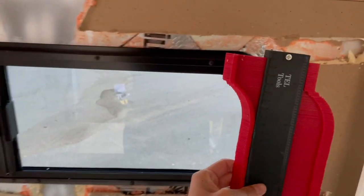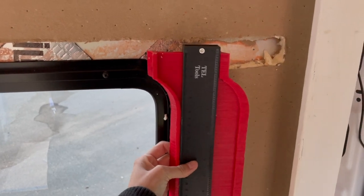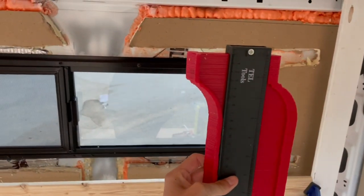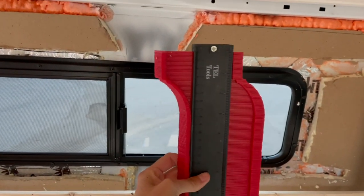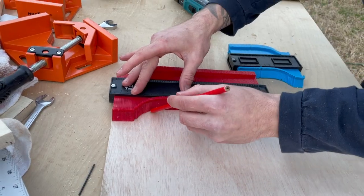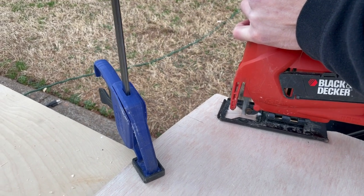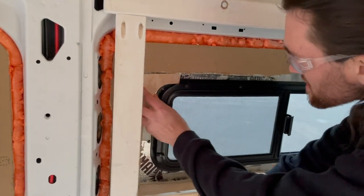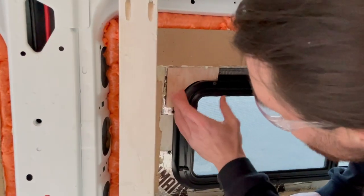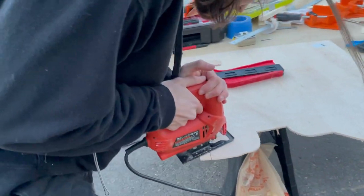We got our frame all screwed in and it fits nice and snug. We are using our curvature tools to get the curve and translate it onto our plywood board, and we're going to have three of these pieces.